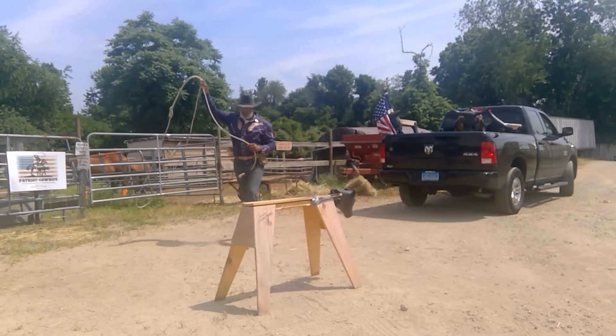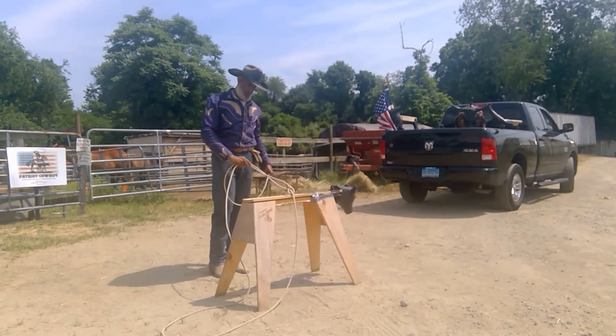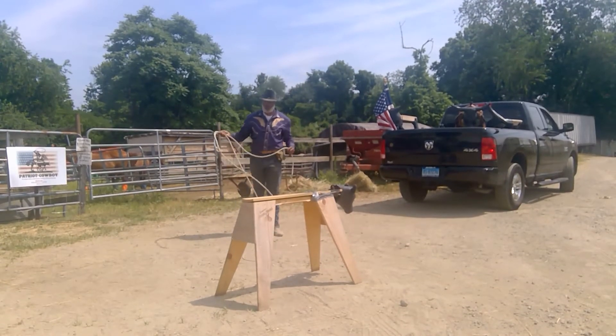This one is going to be a heel shot. The whole idea is to drop the rope at the back of the steer and have the bottom strand wrapped around. I'm going to have two legs. If I catch one leg that's alright, but preferably two legs.